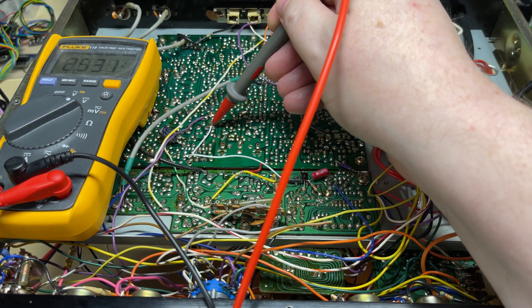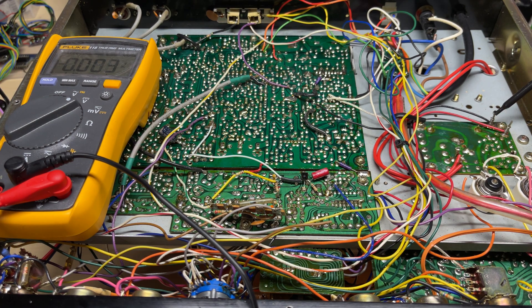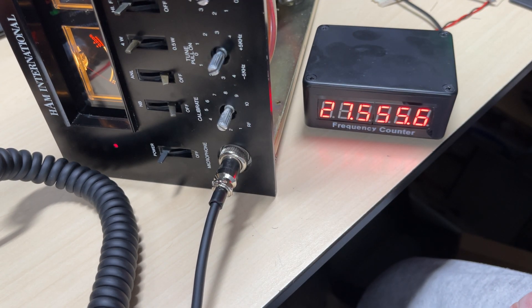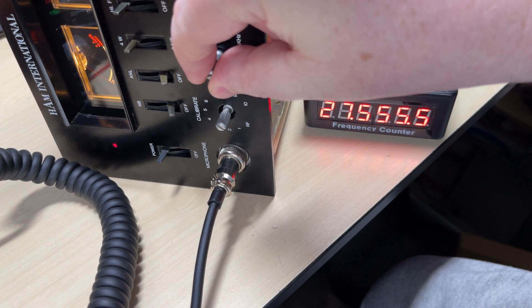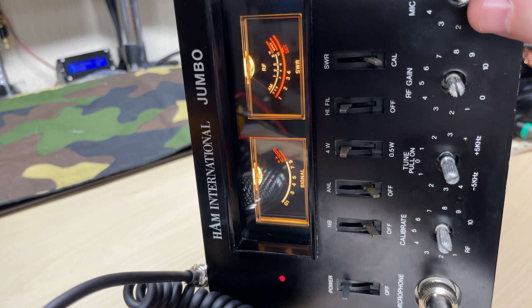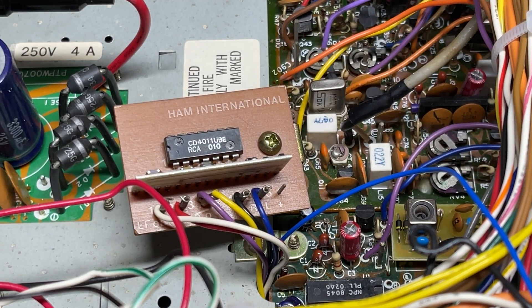So if there's any voltage fluctuations on the board this shouldn't matter now, unless the voltage drops to a couple of volts above, which I don't think it will. And a quick test on transmit - and we are working. I know we're off frequency but we haven't aligned it yet, but it's working so that's that complete. Just check on receive - got some Europeans coming in so everything's looking good on that. So anyway, the roger beep.